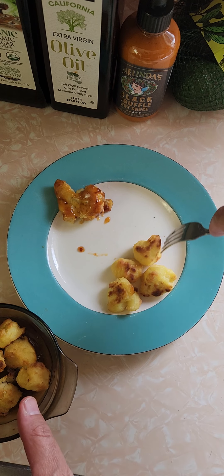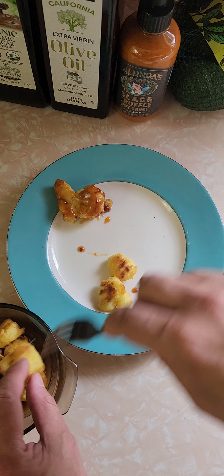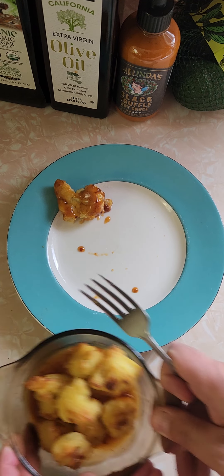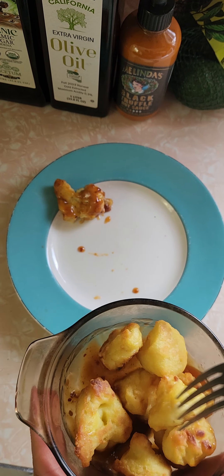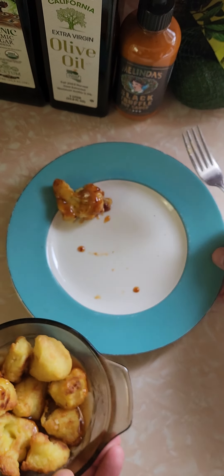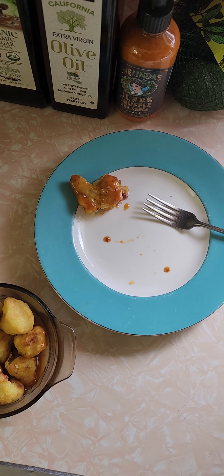All right, Trader Joe's — eight for eight! Another home run. Amazing, isn't it? Everything you buy from them is a great deal — reasonable and delicious. I've got to give this a really high score. I need more Kung Pao sauce; I definitely need more. I love spicy — this is really good. I highly recommend it, everybody should buy this. Great value for the money, I love it.